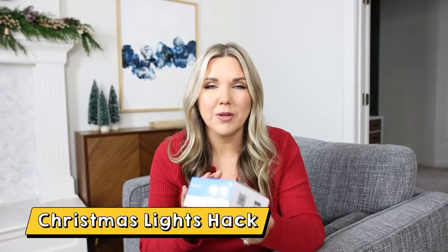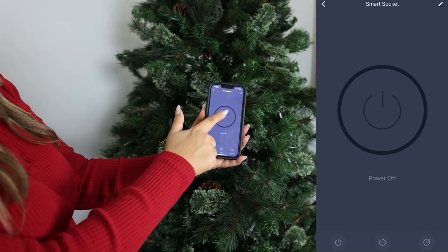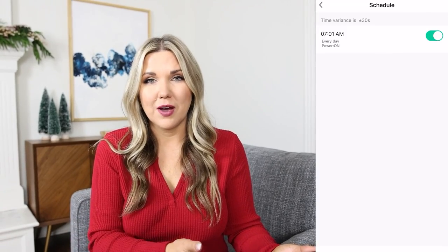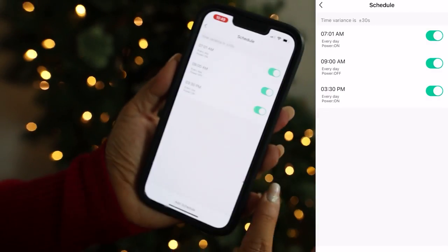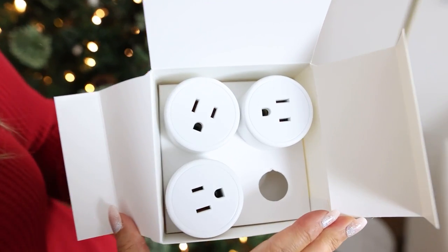I would love my Christmas lights to be on more but sometimes I forget, so this year I'm going to try out a smart plug. You can pair it with your phone by installing their app, and there are so many features — you can turn your tree on and off remotely right from your bed. You can also set up a timer: I set mine to come on in the morning, go off when we're at school and work, come back on in the afternoon when we get home, and shut off before bed. I bought these off Amazon and they come in a pack of four.